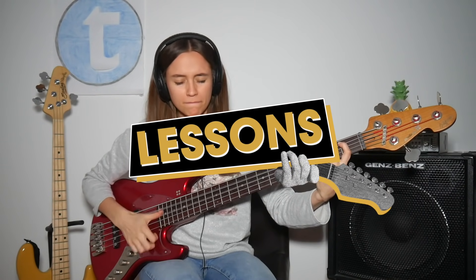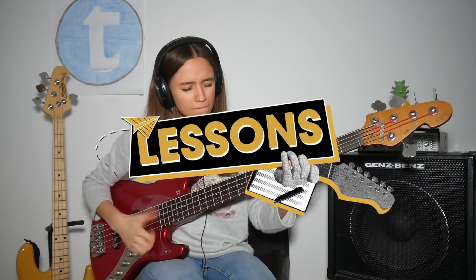Today we're talking about muting techniques. Hey guys, let's talk about a really important topic for us bass players: muting for the right and the left hand. I will start with the right hand.